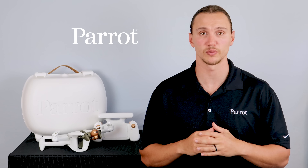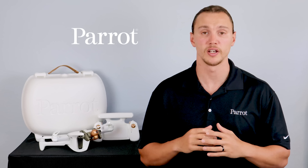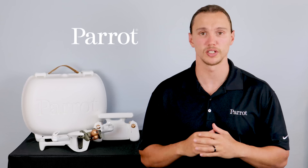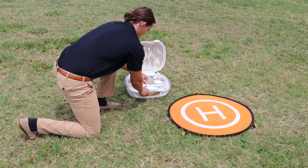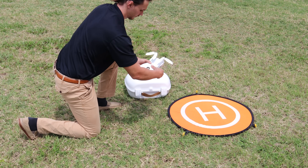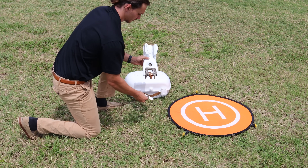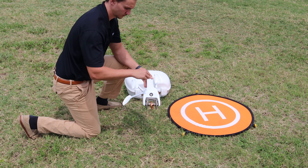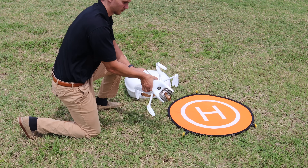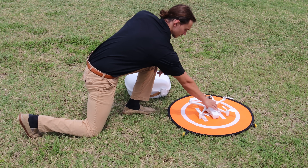Now that we have an understanding of the SkyController 4, it's time to fly your aircraft. Go ahead and find a suitable place to do this. When you arrive on location, open your case and take out the Anafi AI. Then remove the gimbal lock so that the camera and obstacle avoidance can spin freely. Next, extend the arms and prepare the aircraft for flight. When unpacking your system, make sure you inspect the propellers and ensure they are ready for flight.